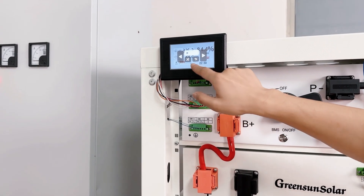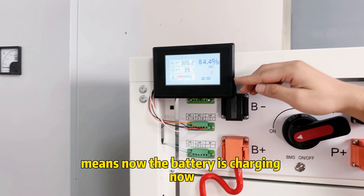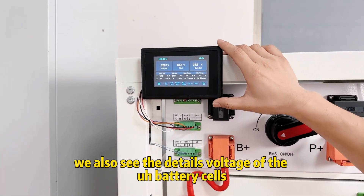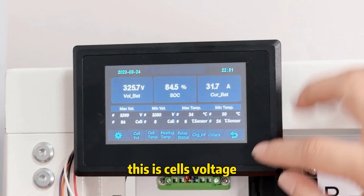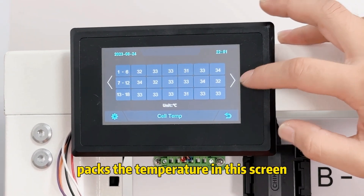In this log it shows the battery is charging now. In this menu we can also see the detailed cell voltages of the battery — this is the cell voltage — and the pack temperature on this screen.